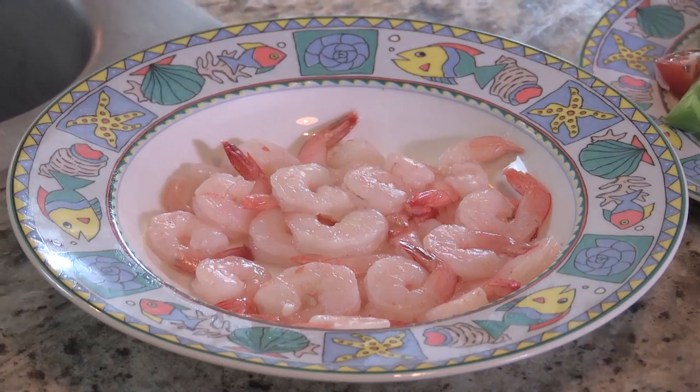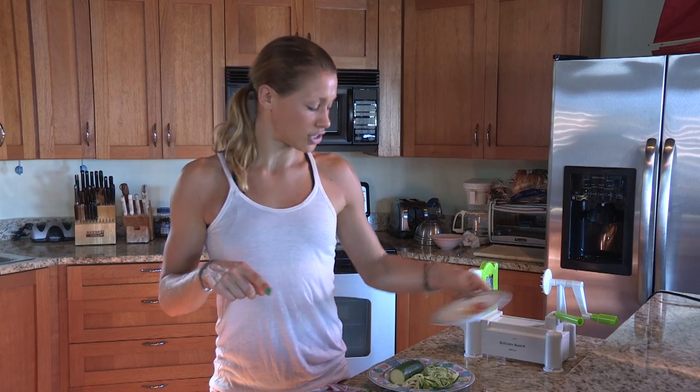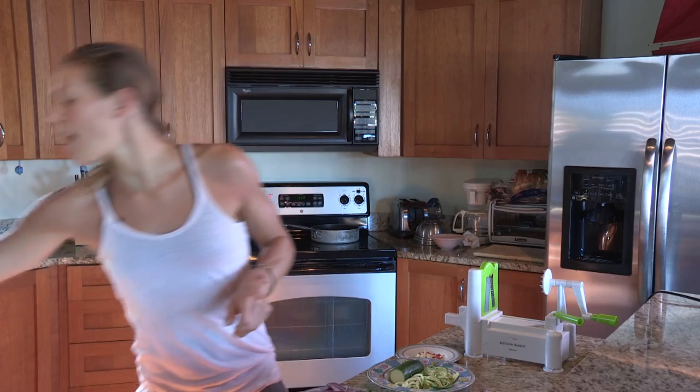And we have some prawns all ready to go — you can use frozen or fresh, whatever's easiest for you. Today I've got some fresh ones but they were from frozen which is perfectly fine. I've also got some chili which is really good for your metabolism; the heat really kick starts it. And we've got some garlic as well, so just make sure you have chewing gum on hand. We've got some coconut oil which I'm going to put in the pan. Using coconut oil is really good for you — it's a really great fat and it adds a really nice flavour especially for a noodle dish like we're doing today.